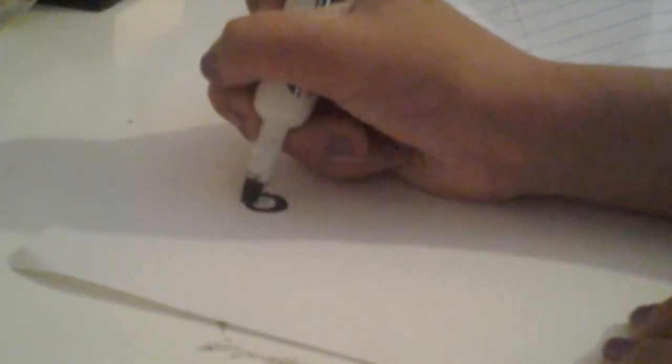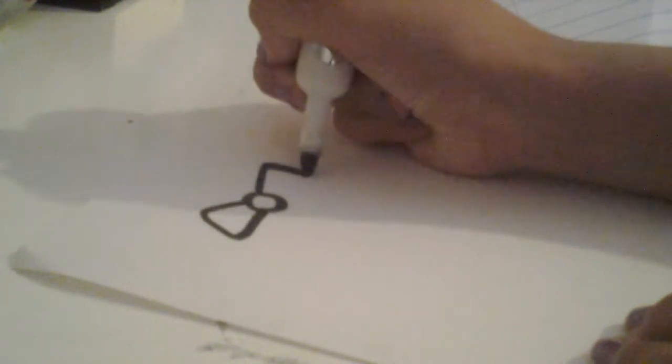First thing you're going to do is draw a bow. You're going to first draw a circle, and then draw triangular shapes like so. Then you can draw lines if you want to give it a little touch.